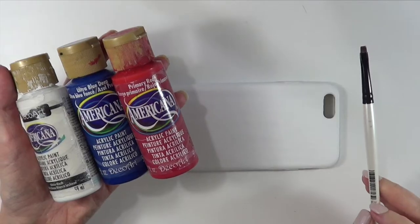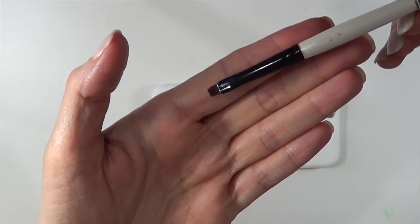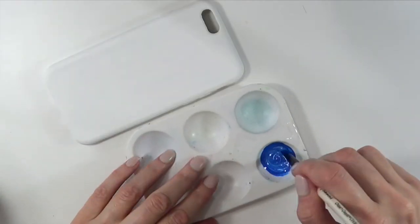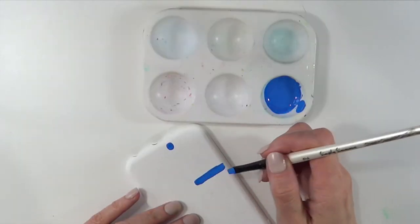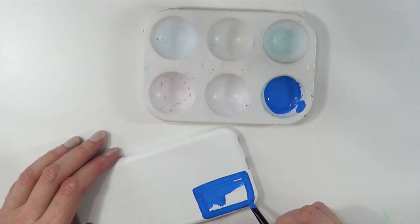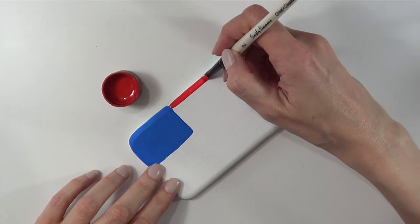Once that's done and dry, I'm going to be going back with my white acrylic paint, some blue and red, and a brush. This is the brush that I'm using — it's really thin and detailed. I got it at Hobby Lobby I think. I'm going to be customizing my own shade of blue by just mixing the blue and the white. So I'm going to be painting the blue part, which is just a square in the top left part of the phone case, and I'm going to be giving that a few coats until it's opaque.